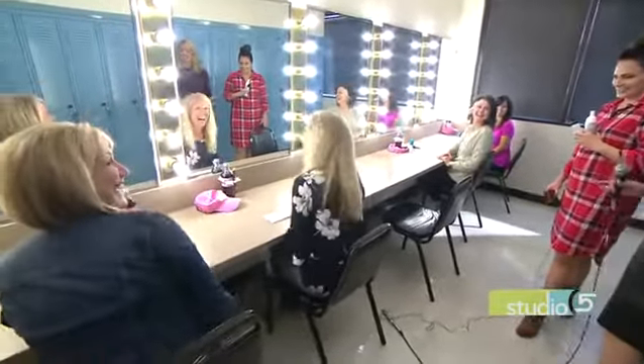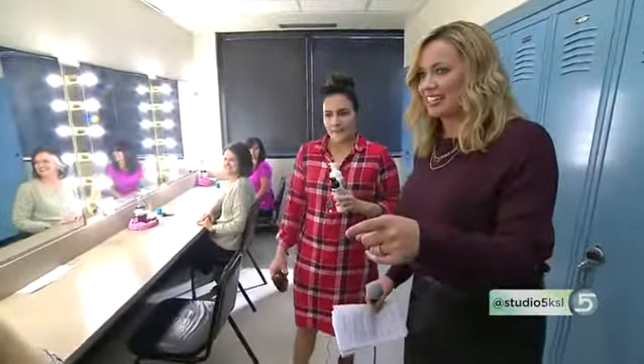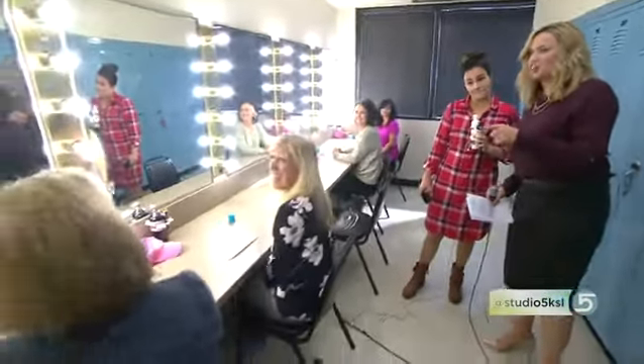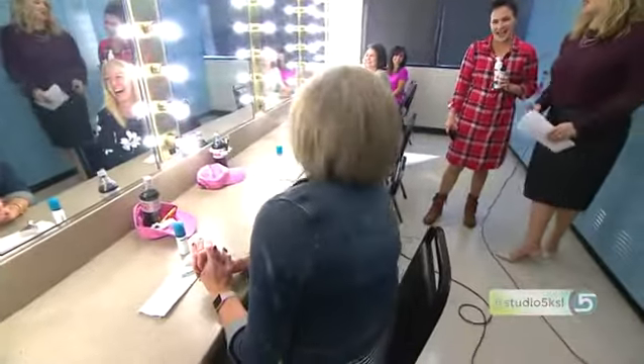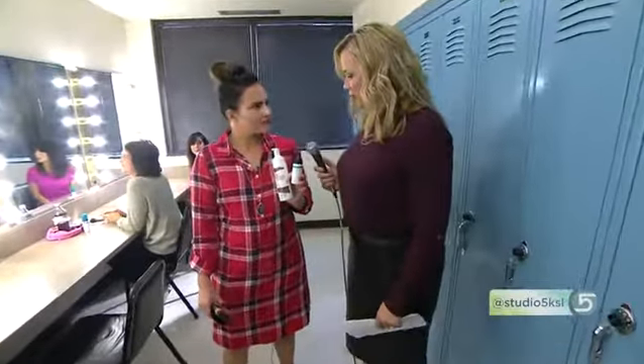We're putting tanning cream on our faces — you ladies are brave! Apparently Mindy nominated the group without telling them what they were in for. Smart move. First of all, we've got to get to the right product, and the right product really matters.